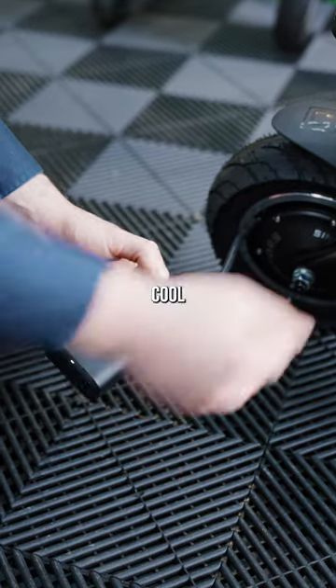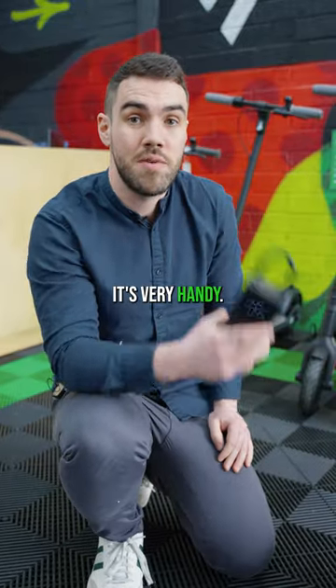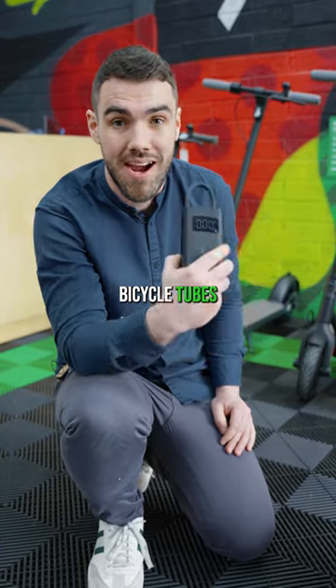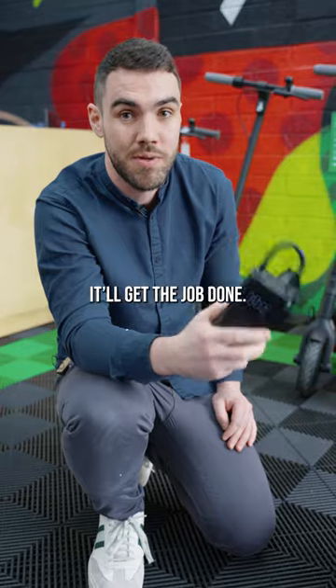One hour later — cool! It's very handy. It can be used on footballs, bicycle tubes, and also car tires. It might take a little bit longer but it'll get the job done.